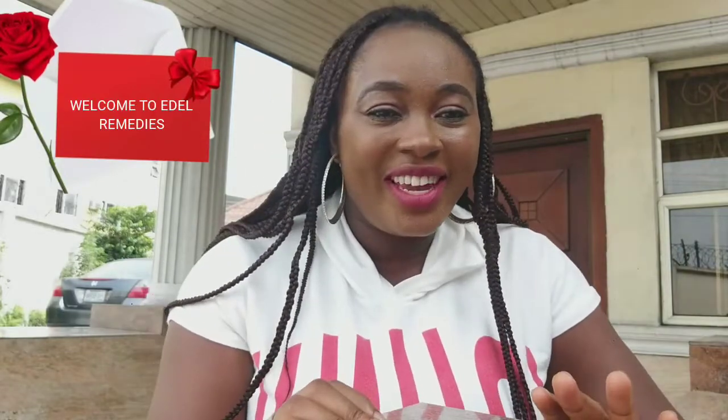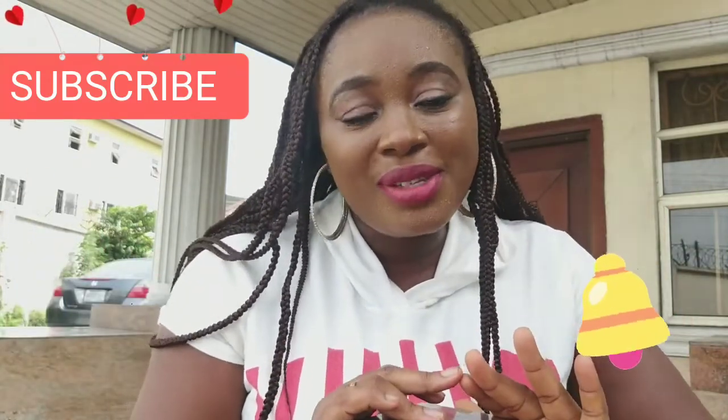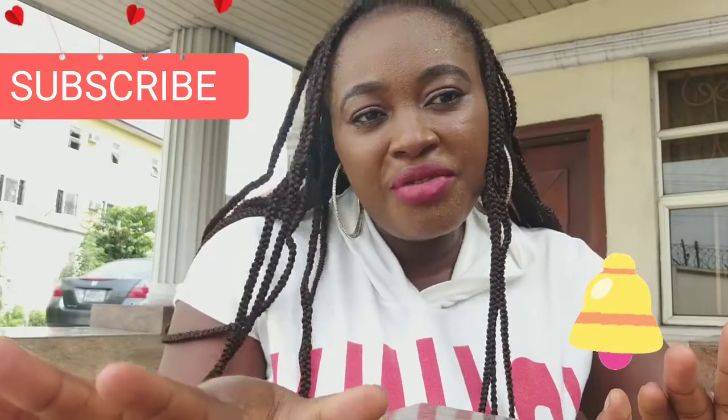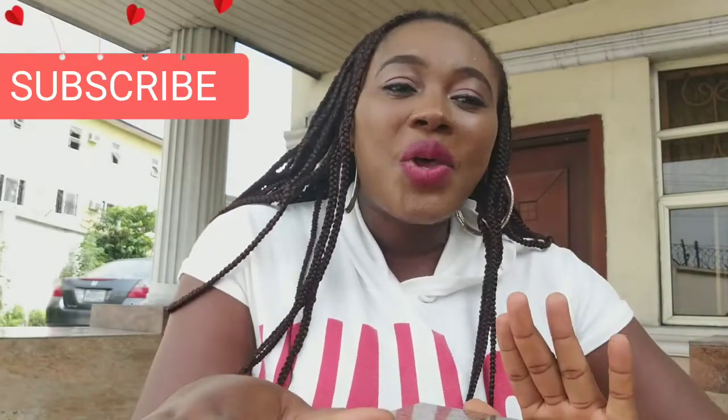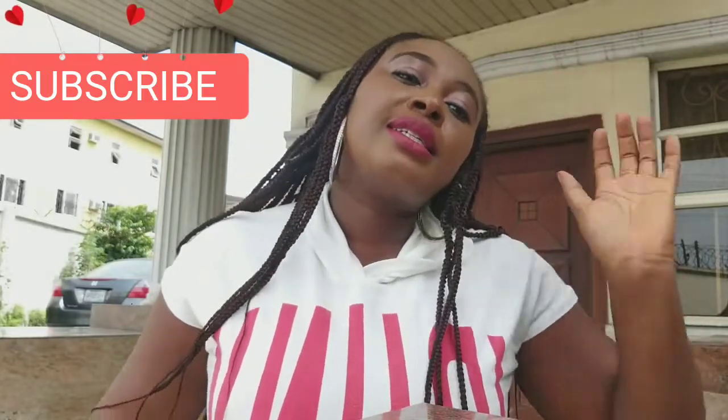If today's your first time coming to my channel, welcome! Don't forget to subscribe if you haven't yet, and hit the notification bell so you'll always be the first to be notified whenever I bring you new videos like this.